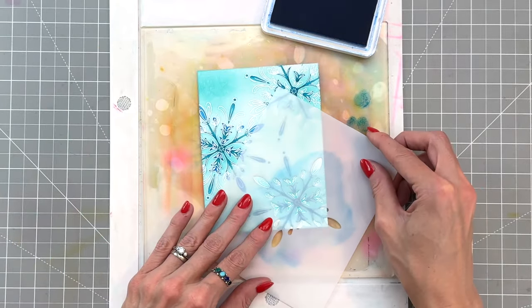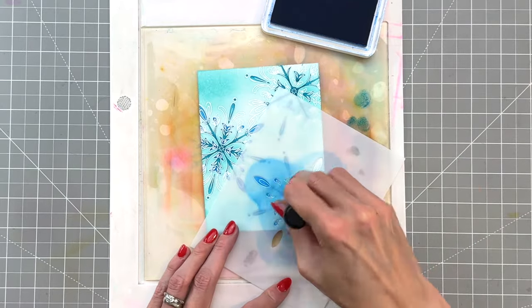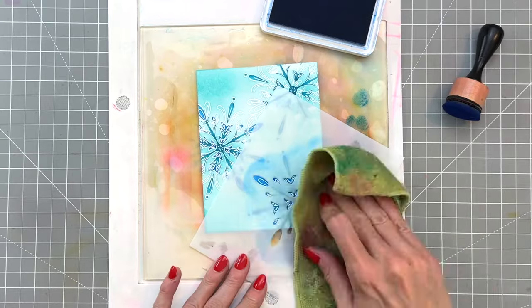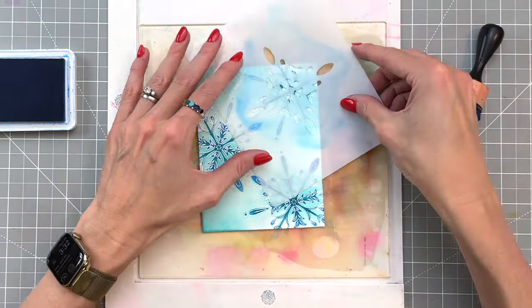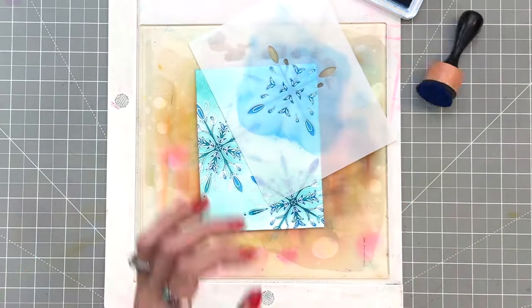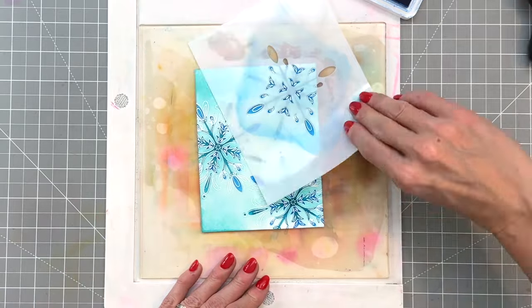Now we're on to stencil number two and here I am ink blending all the openings in seaside. It's again a very repetitive process — ink blending, then cleaning, then moving my stencil to the next snowflake and repeating until we do all the snowflakes in seaside with stencil two.